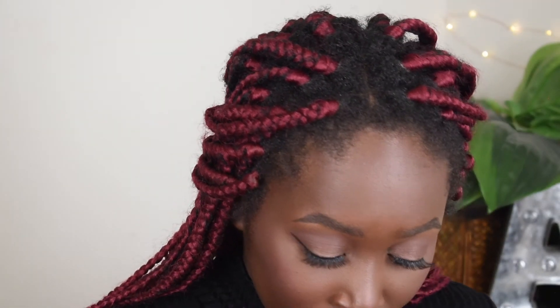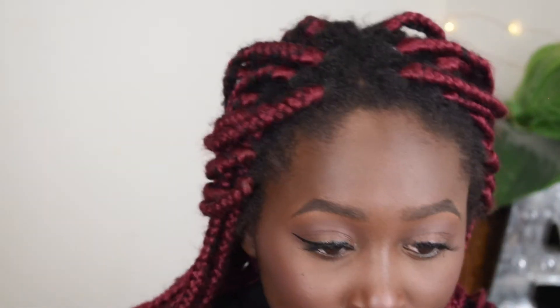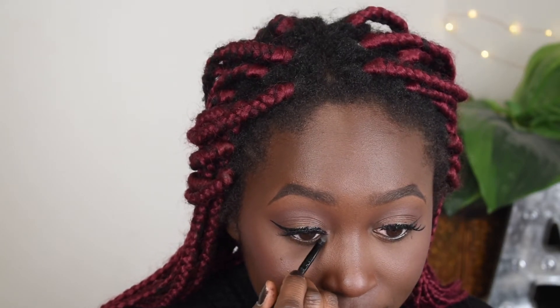I like to spice this look up a little bit by doing a little bit of inner corner highlight and a little bit of brow bone highlight. I use this little e.l.f. small smudge brush and I'm going to go into the shade Litoation from the Jackie Aina palette — I'm just going to put this right here. It's subtle, that's why I love it.